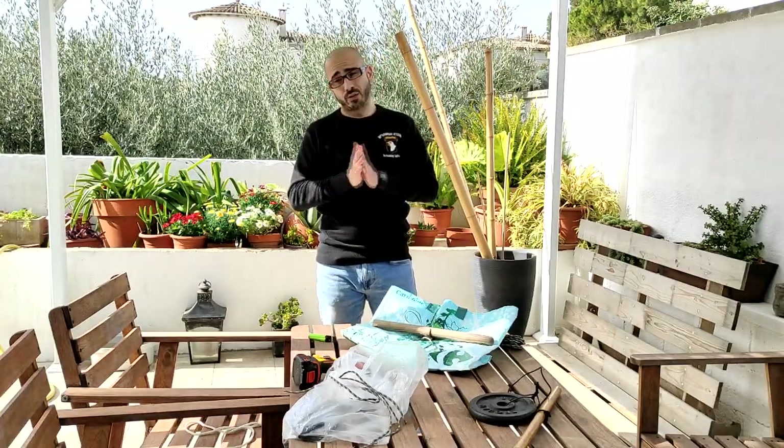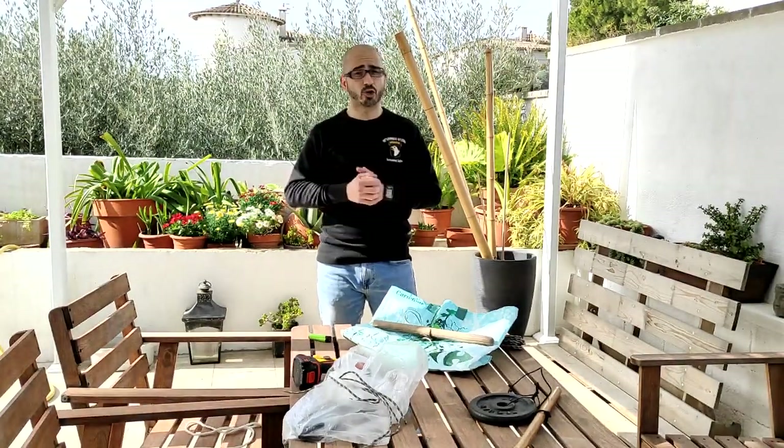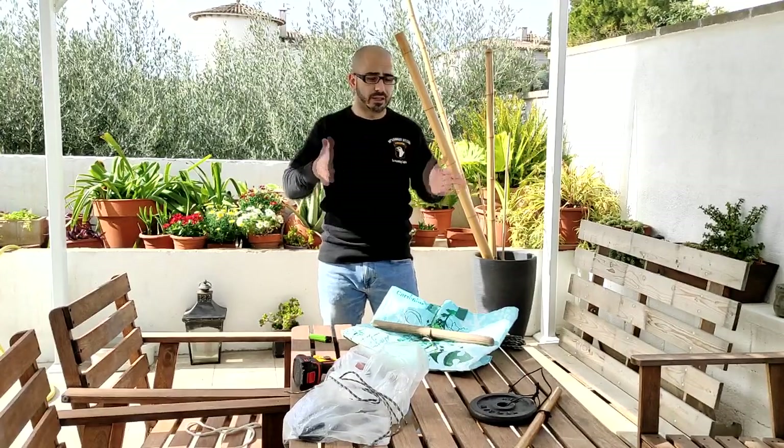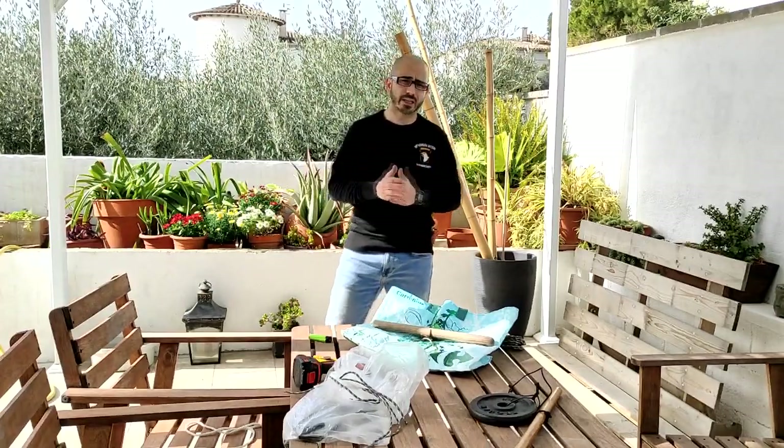¿Por qué digo esto? Id haciéndolos. Los que vayan colgando aquí en vídeos, id fabricándolos porque vamos a hacer clases específicas de esto. Si os ha gustado, dando like y compartir.